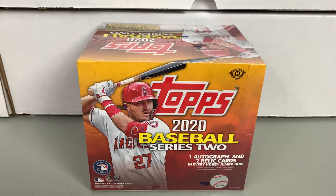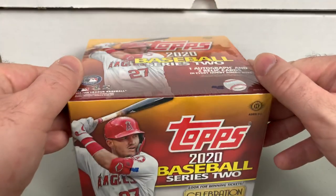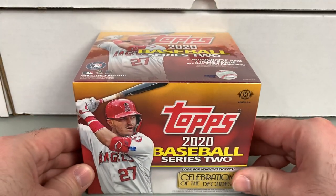A little lighter on the rookie side, but you never know. Luis Roberts is the main rookie we're looking for. We're also looking for short prints and photo variations, different things like that. You do get one autograph and two relics in every jumbo box. Jumbo configuration is hobby exclusive — 10 packs per box, 46 cards per pack. So we're going to break this and see what we get.